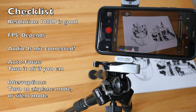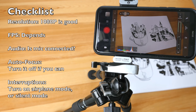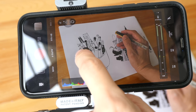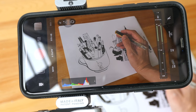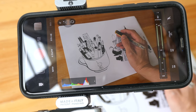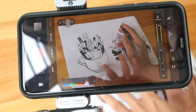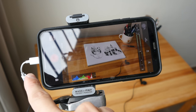Make sure you turn off autofocus if you can, and turn on airplane mode or at least silence your phone — you don't want it to vibrate or ring when you are talking. Some phones may not let you turn off autofocus, so tap on what you want to focus on before you start recording, and hopefully the focus will not shift from the paper to your hand and make the art blur.